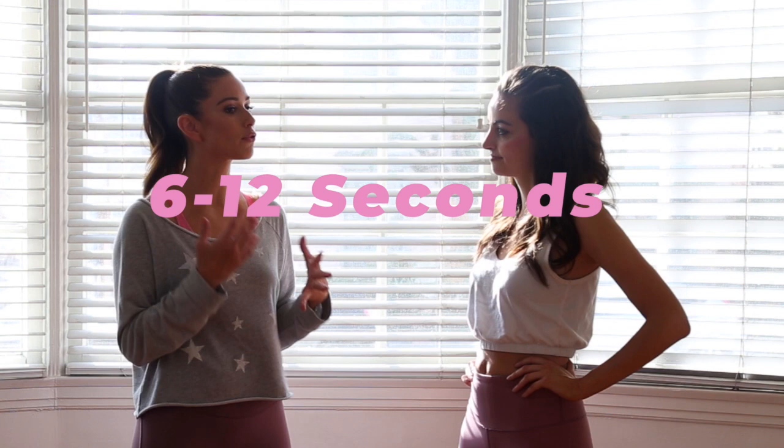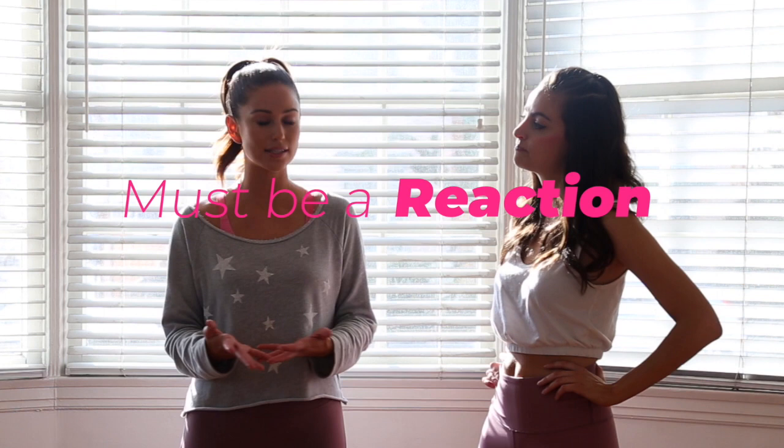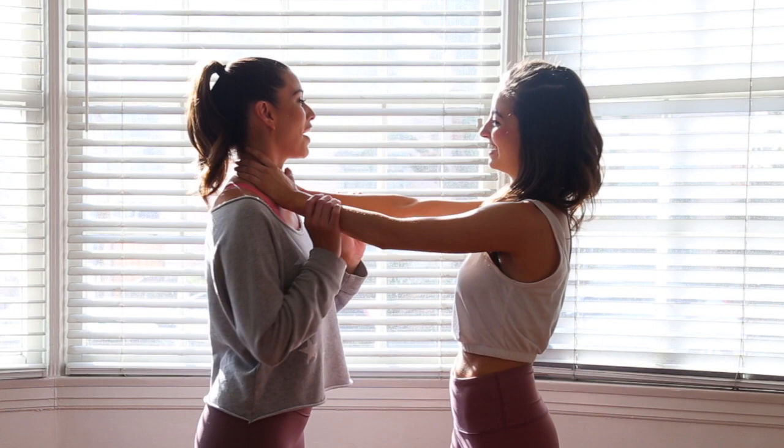Number two is a choke hold escape. You have between 6 to 12 seconds before you black out, and within a few minutes you could die. So you have to react quickly — you can't be thinking 'hold on, what do I do again?' Anything I share today needs to be practiced. It can't be a thought process; it has to be a reaction.